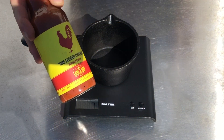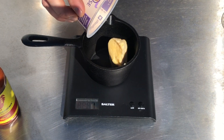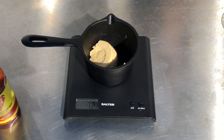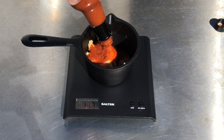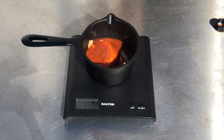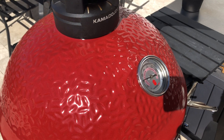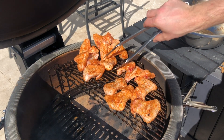Now for your sauce, take an oven-proof or barbecue-proof pot. In this pot you want 70 grams of butter, and today we're using Lane's One-Legged Chicken barbecue buffalo wing sauce, so we're gonna use half a bottle of that into our pot. We're gonna put the pot on the barbecue near the end of the cook to warm the sauce through before we add it to the wings.